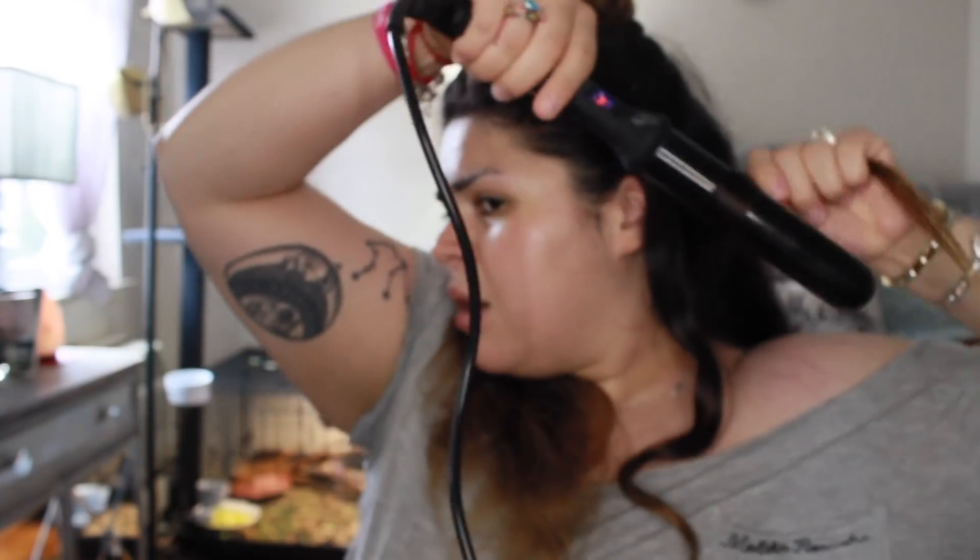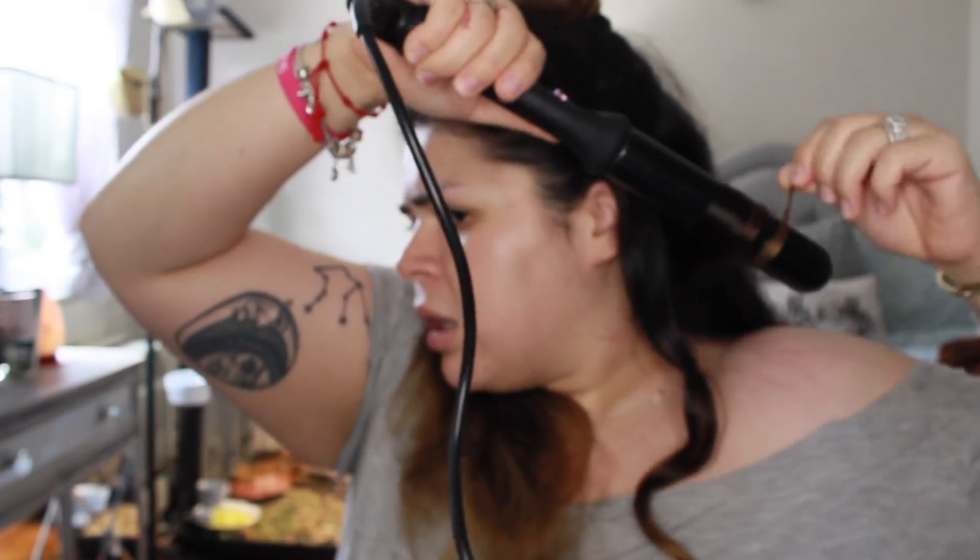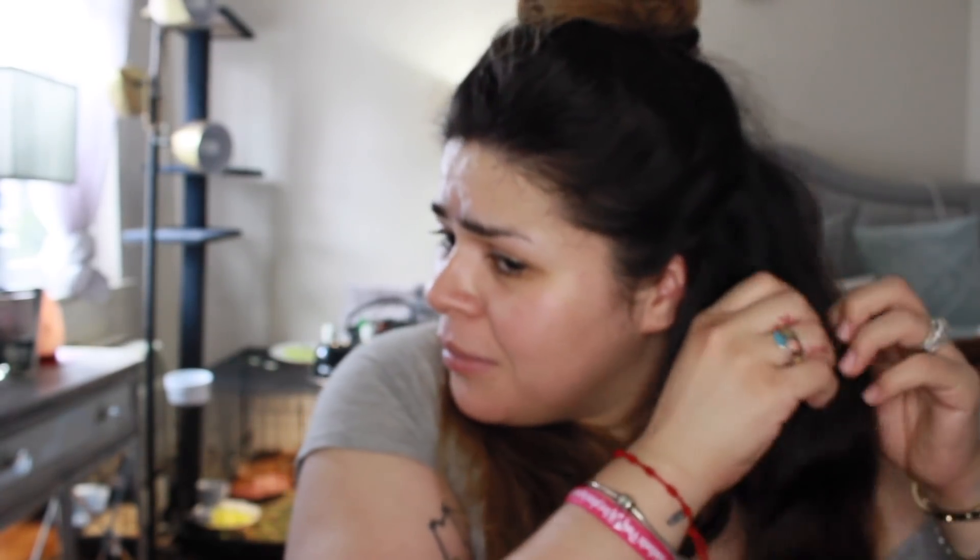Mind you, I have lash glue all over my eyelashes. I was gonna take that off but I was like, what's the point if I'm gonna put lashes on again right now? I usually take eyelash glue off as soon as I get home, but since I got home at 2 a.m., I was like, no. It was a wild night — I'm trying to put a vlog up about it.